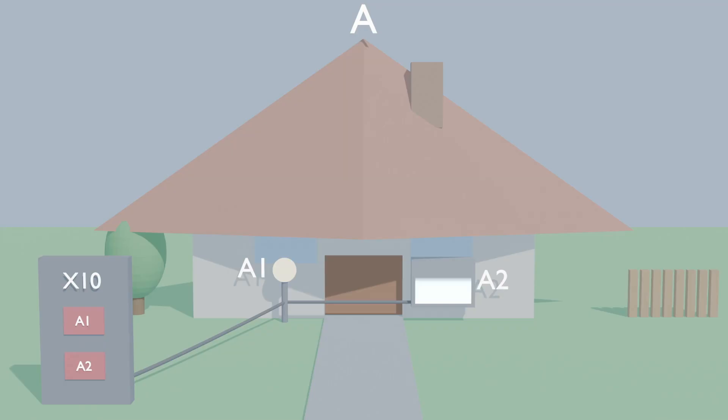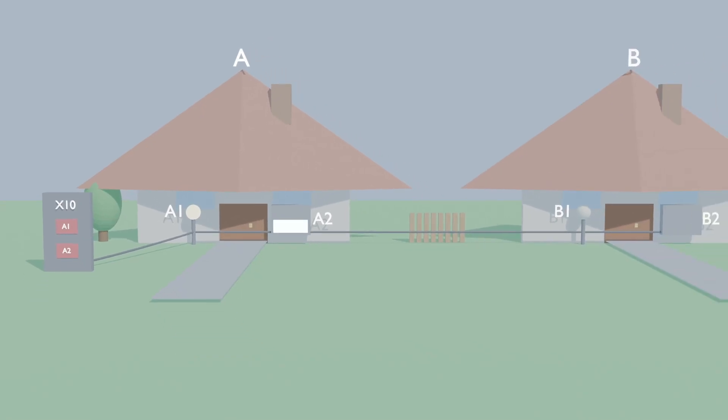Okay, so what if you have a pool house, and that also has a lamp and a television you want to control? Simple — you make that house code B, and your lamp and television will be B1 and B2. And even though both lamps are device number 1, pressing A1 on your controller will only affect lamp A1, not B1, since the house codes are different.